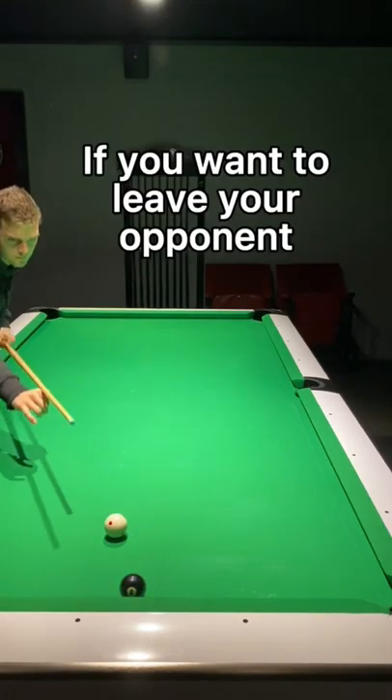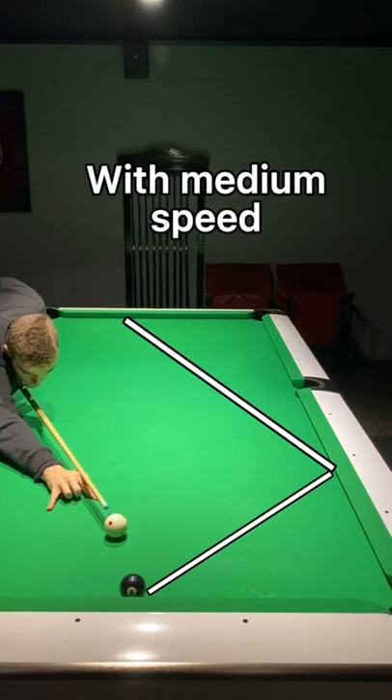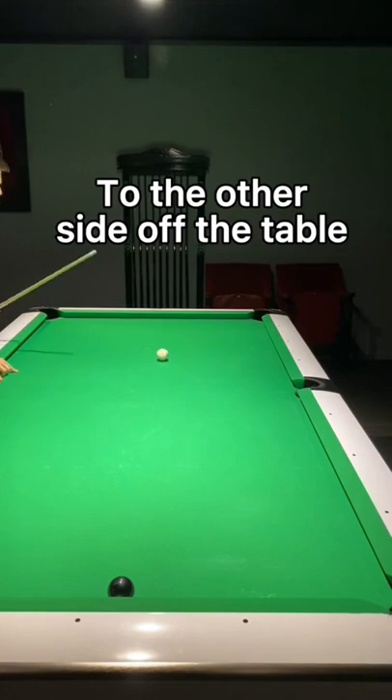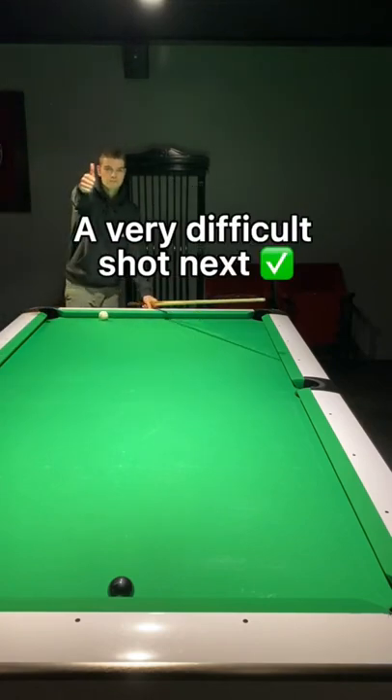If you want to leave your opponent with a much more difficult shot, play the white ball with medium speed very thin into the 8 ball. That way it will travel two rails to the other side of the table and your opponent will be left with a very difficult shot next. Follow for more tips.